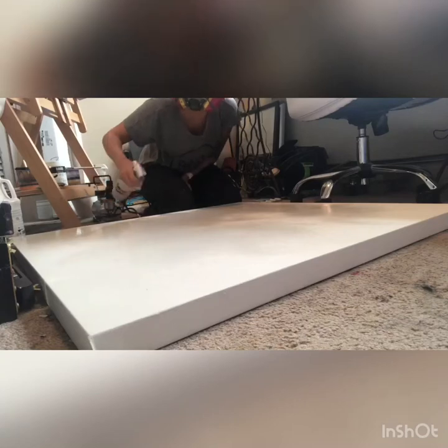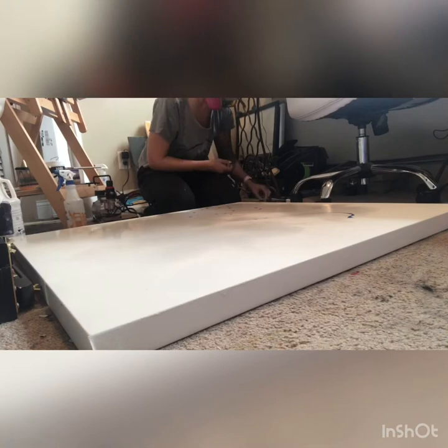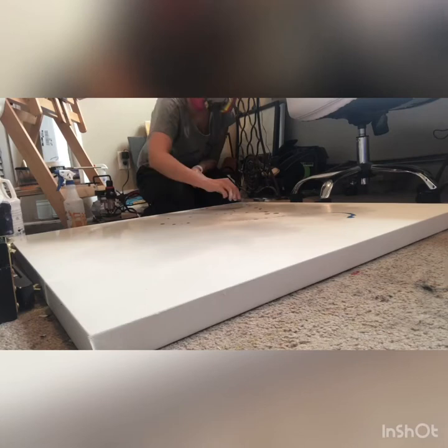Hey guys, welcome back. Today I have a video combining two of my favorite types of creating art at the moment: my fluid alcohol ink on canvas art with my 3D sculptural pieces that I've been making out of Yupo paper.